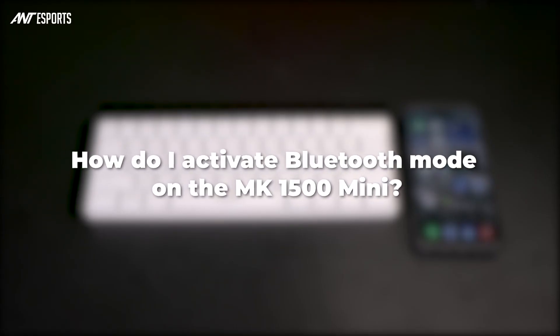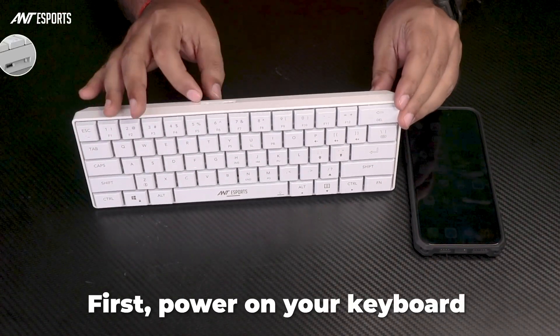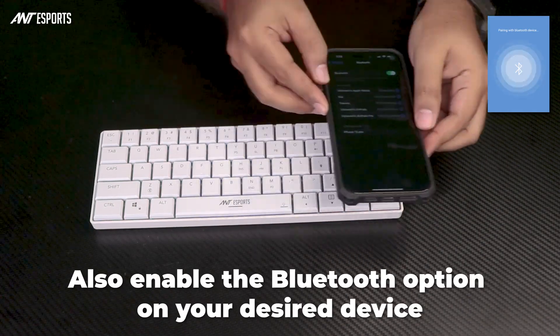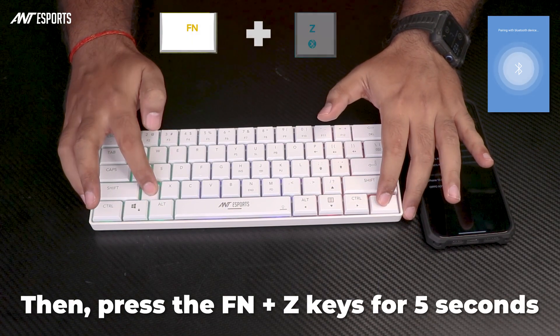How do I activate Bluetooth mode on the MK1500 Mini? First, power on your keyboard and also enable the Bluetooth option on your desired device. Then, press the FN plus Z keys for 5 seconds.